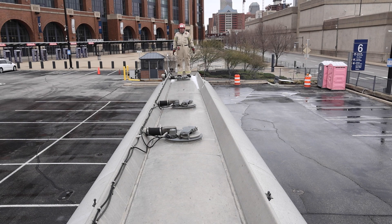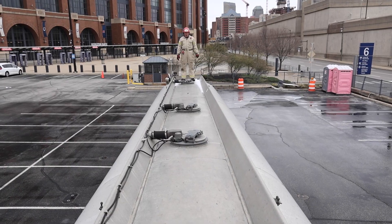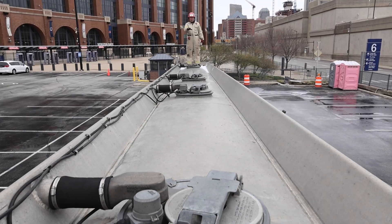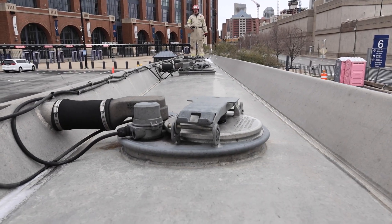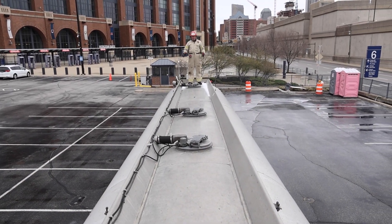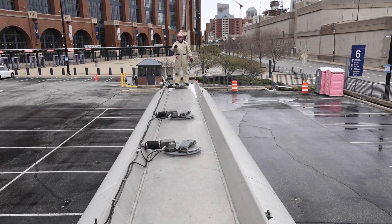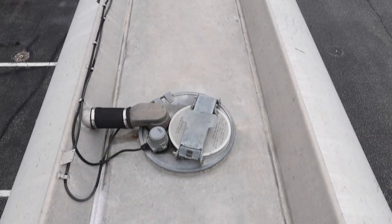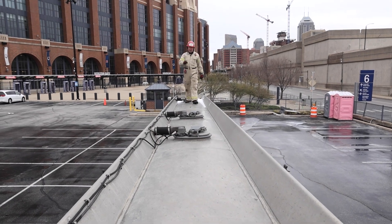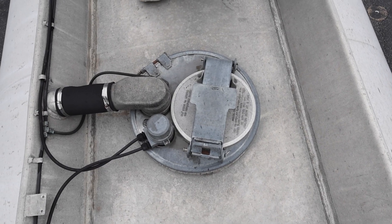Here we are at the top of an MC406 tanker trailer. What you're looking at here are the valving and the dome lids. As you can see, there's one per compartment. This is a four-compartment tanker trailer. The largest compartments are going to be at the front or the rear because those are over the axles — rear axles of the trailer and front axles of the truck pulling it. When we come in to take a closer look at each of these manholes, we'll take a look at this one.